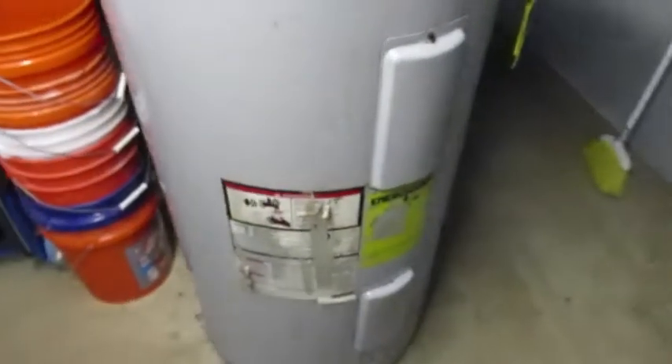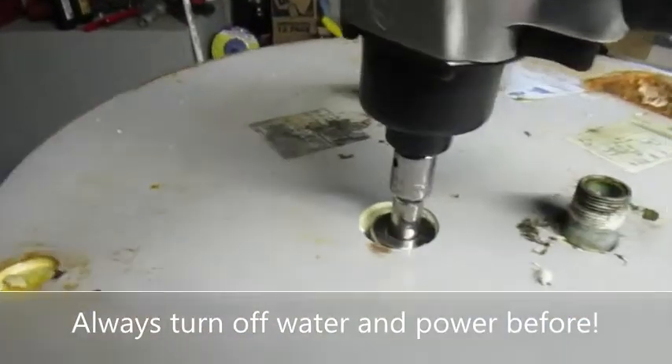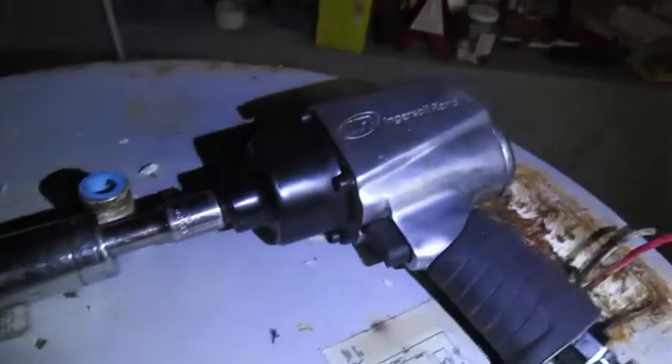I'll probably end up just cutting this thing open out of curiosity. I was able to remove about three inches of foam, and there it is — the anode rod. The nut you've got to grab to remove the anode rod is 27 millimeter, and I happen to have an impact wrench and a small compressor.